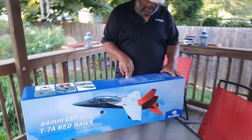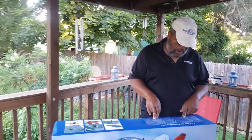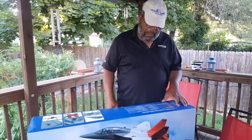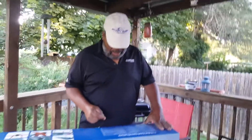It's a 64mm 12-blade fan. Takes a motor of a 2040, PV3200 brushless motor, 40 amp ESC. Flying duration, they say 8 minutes.